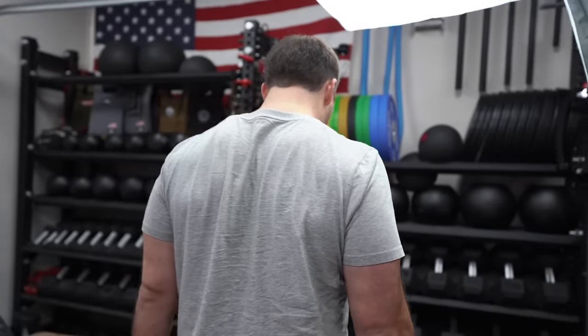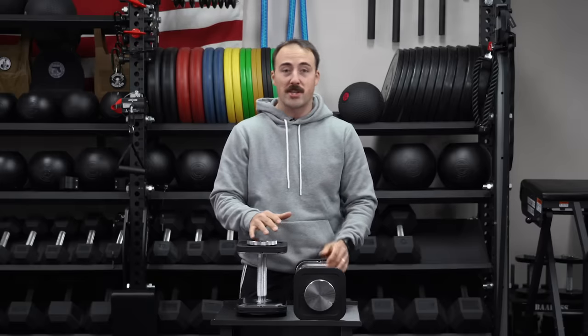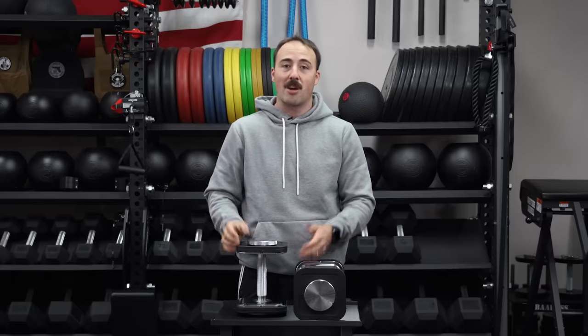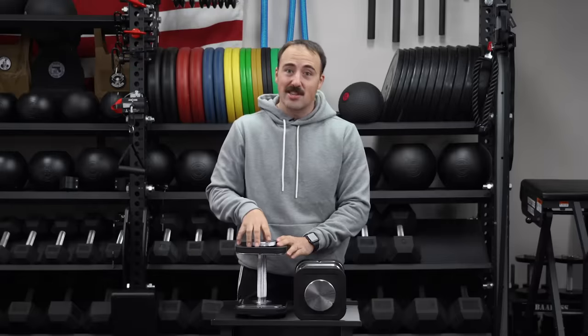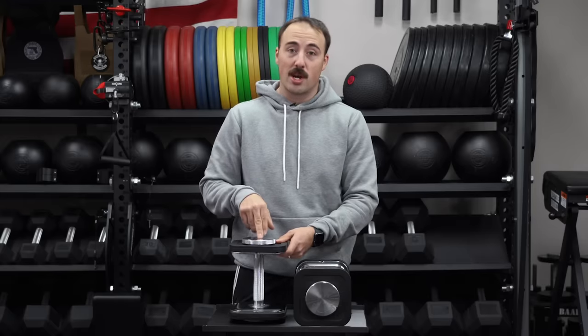The unique and great thing about these is they are very similar to any Olympic-style dumbbell where you just throw plates on top. The difference is these offer a much quicker way to adjust. Iron Master isn't always making the highest-quality equipment overall — their super bench is a cool bench but not the highest quality — however they price things well and come out with very unique ideas. These are imported, but the quick lock system is a patented design that makes them stand out.